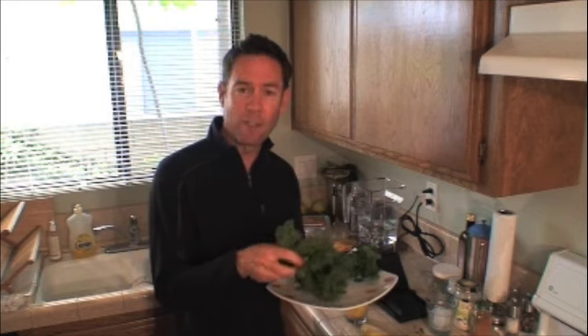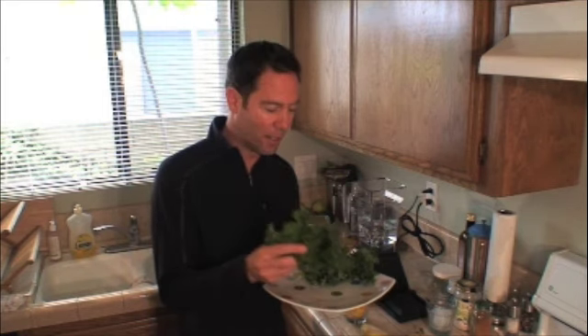The nutrition is the most important thing. You've got to get these good greens. There's three essential things that your body really needs: dark green leafy vegetables — I've got some kale here — fruit, and good fats. So we're going to do that really quick and really easy.